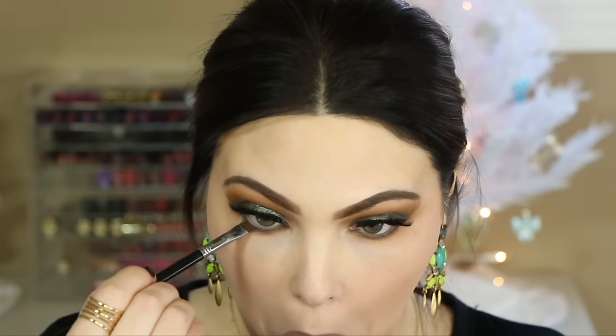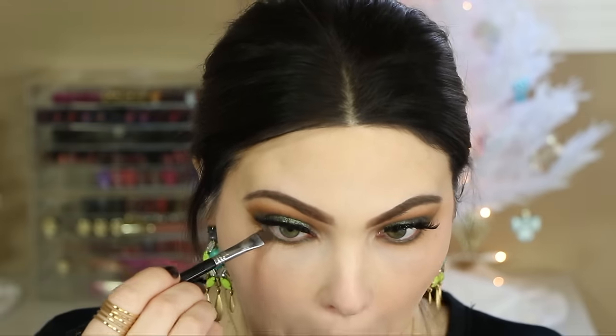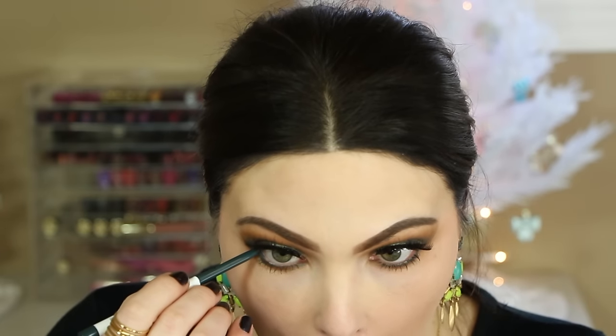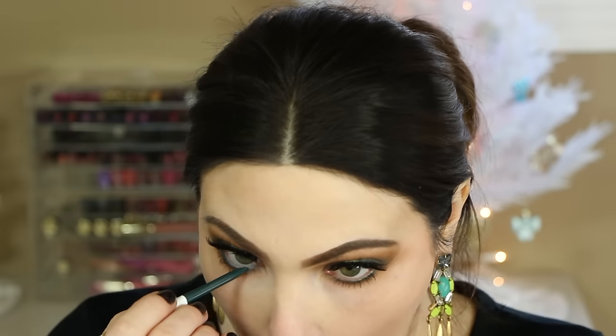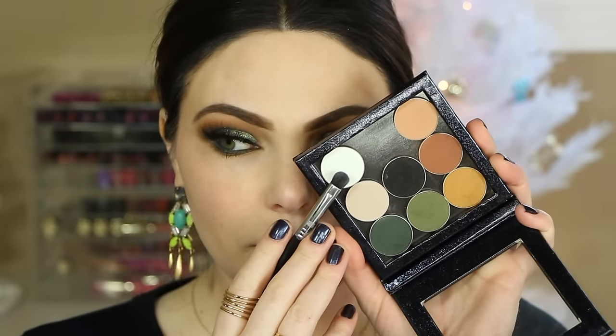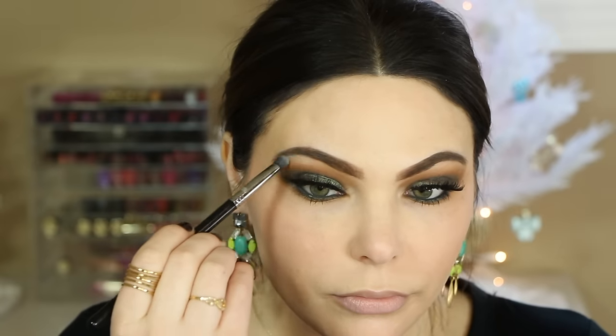Now I'm going back in with NARS Pacify on the flat definer brush and popping that on the outer part of the lower lash line to bring the top lid color down. For lower lash line mascara I'm using my MAC Extended Play. Then I'm going in with ColourPop Cream Gel Eyeliner in Fast Play — a beautiful forest green — on the inner corner. For the inner corner and brow bone highlight I'm using Makeup Geek White Lies, a matte stark white, to keep it highlighted but with no shimmer so the focus stays on that beautiful NARS Pacify.